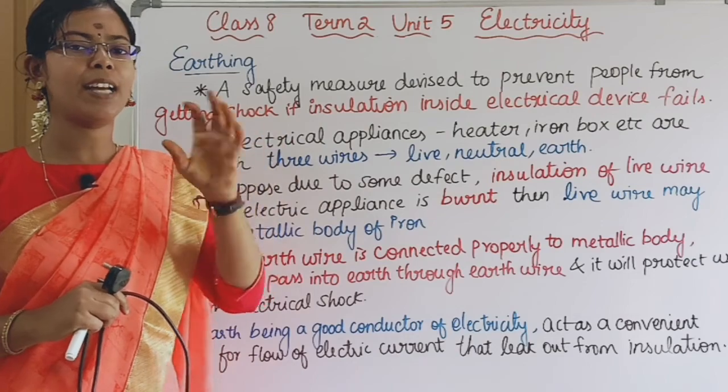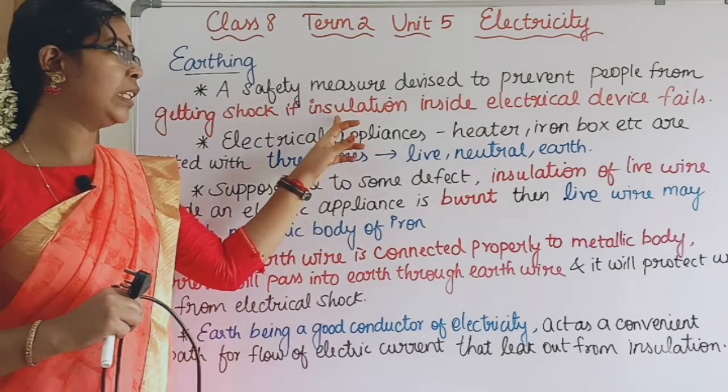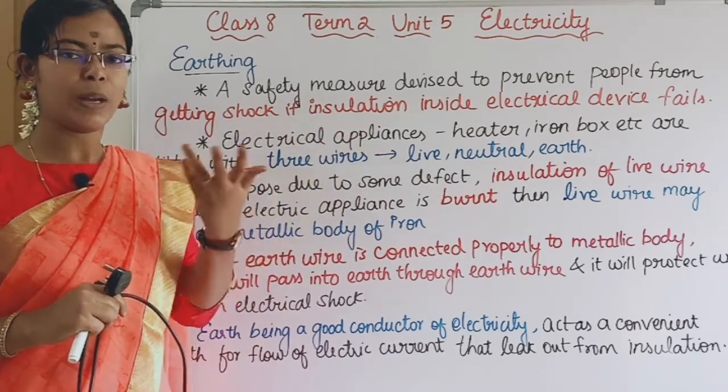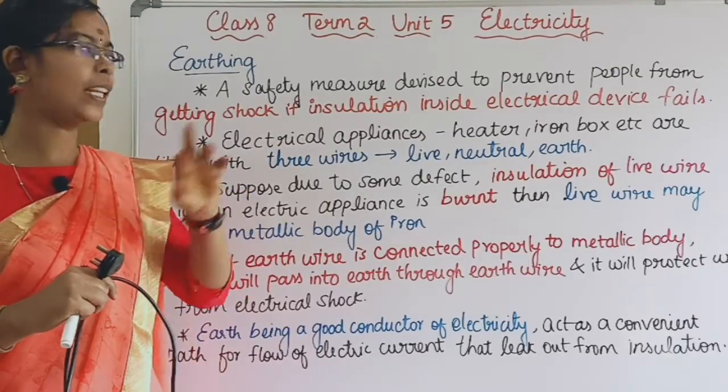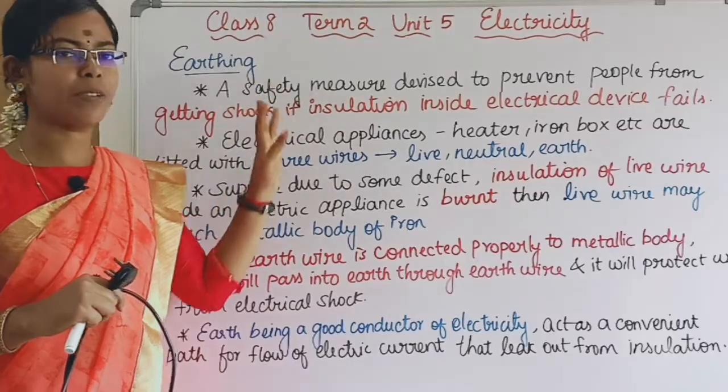If we have an electrical device like an iron box and the insulation fails, the earth wire prevents shock. So this is called earthing. Earthing is a safety measure.